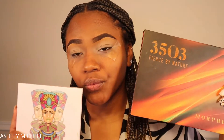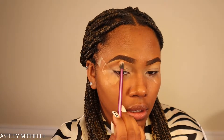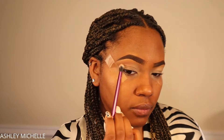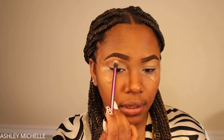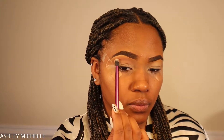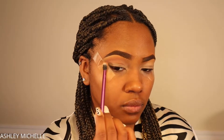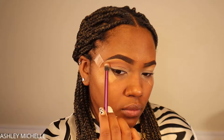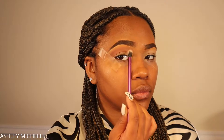It's not an eyeshadow tutorial if I don't use my favorite 3503 First by Nature palette. I'm taking a light brown taupe eyeshadow on a blending brush from Real Techniques and placing it in my crease area, using small circular motions to build up the color intensity. I'm dragging it a little bit toward the inner corner, making sure to blend as I go. Blending is the key to any eyeshadow look — just take your time and keep going back in to check the color payoff.